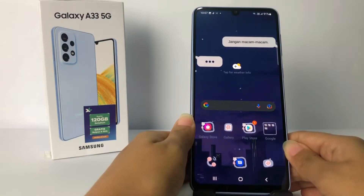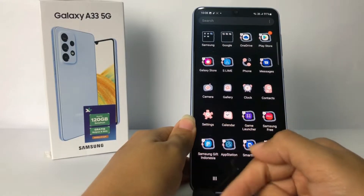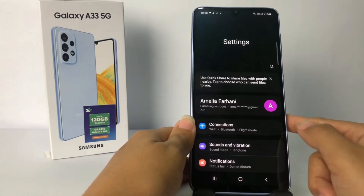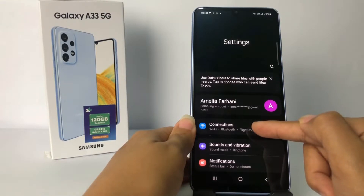Firstly, you have to go to the Settings app on your phone. I'm gonna open my Settings right now. Then go ahead to the Connection option, which is the first option on the Settings page.